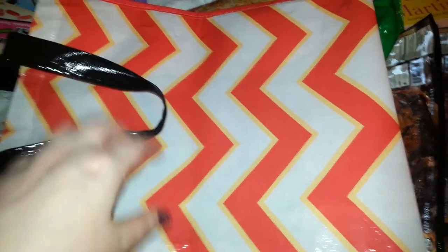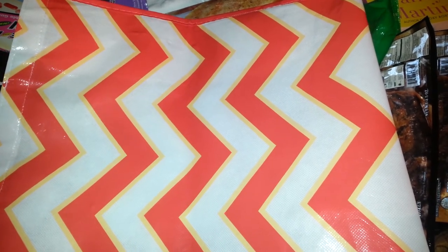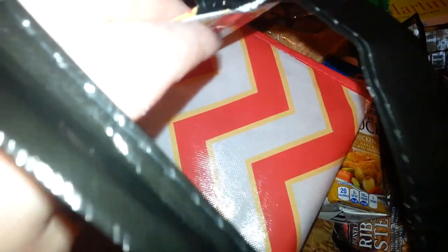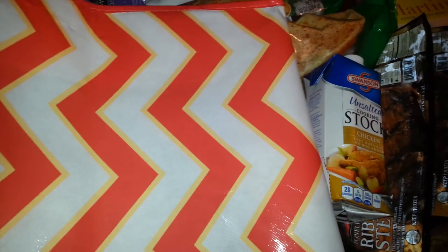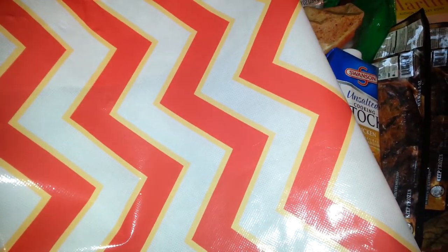I wouldn't recommend this for shopping of any kind. This was like the second one I tried and they both had the same thing. The other one ripped right in the store, and then this one ripped when I got to the car to pull it out and put it in the trunk. So these I would pass on.